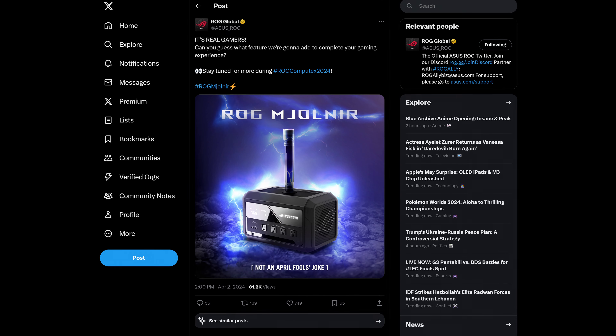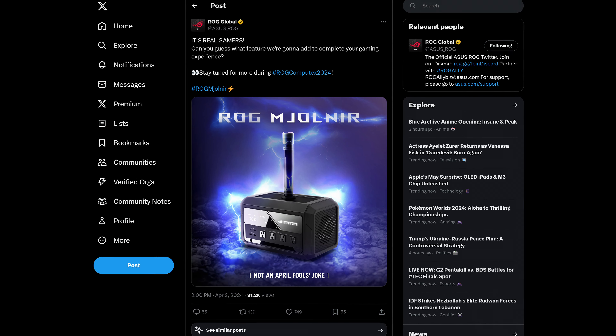You know your product is a bit out there when you can easily pass it off as an April Fool's joke and no one will be none the wiser. And that's exactly what just happened with Asus and the recent announcement of the Asus ROG Majornail — something we originally all thought was just a simple April Fool's joke on the side of Asus ROG. But as it turns out, it wasn't.